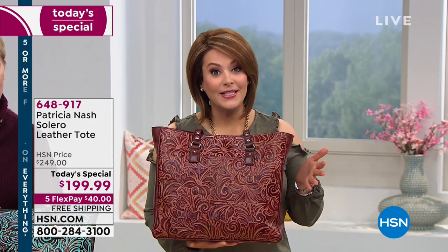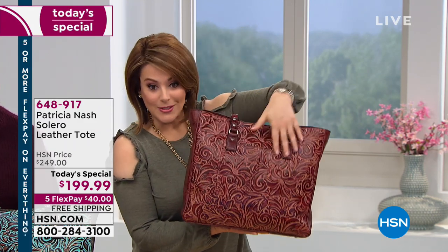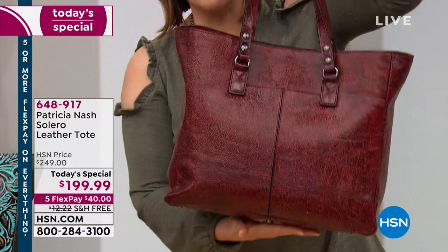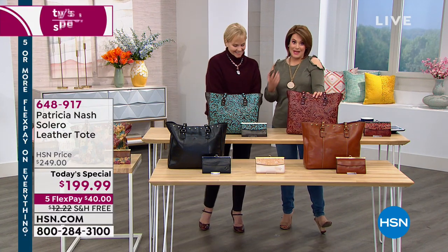It comes with a lifetime limited warranty — a lifetime bag. We've already sold out of one color. The iron red tooled is going to be the next one to go — final 150 remaining. Let's introduce Patricia Nash, who was basically designing for about 30 years for some of the top luxury brands. Her friend said 'you've got a gift, why don't you make your own brand?' Thankfully, she listened.